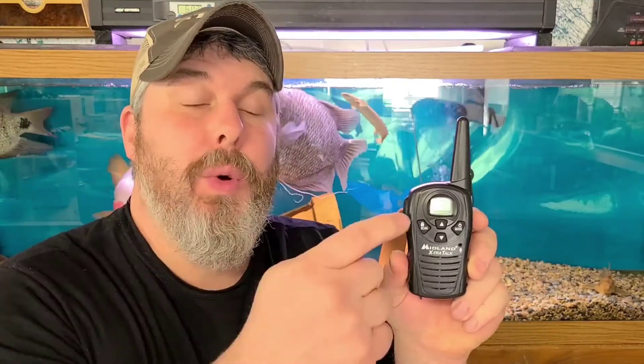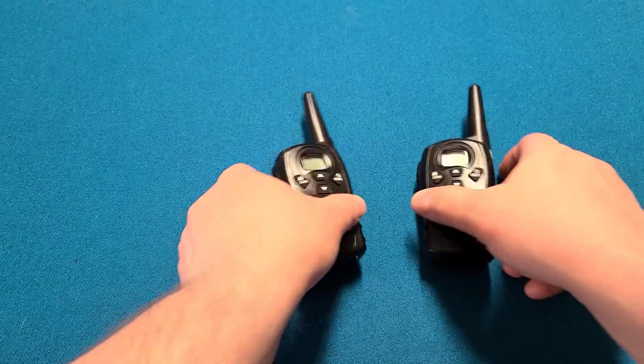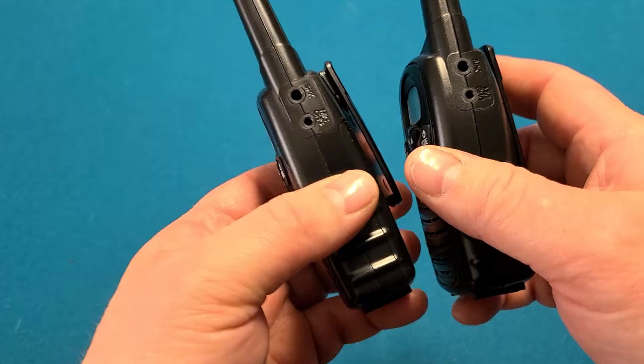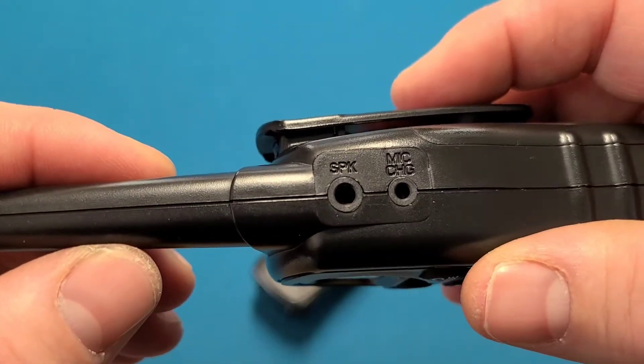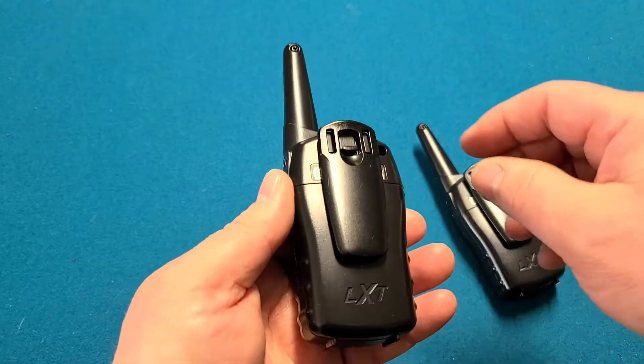Today I'm going to show you how to quickly remove the batteries out of the Midland Extra Talk walkie-talkies. We got our low battery here. At first, when I looked at it, I thought they may have plugged in to get charged up, but they don't. Obviously it's for a speaker and a mic.